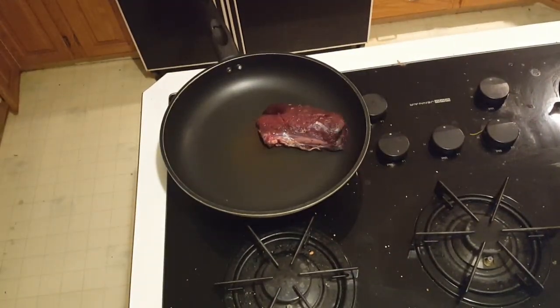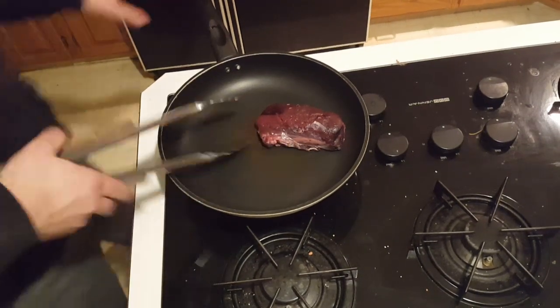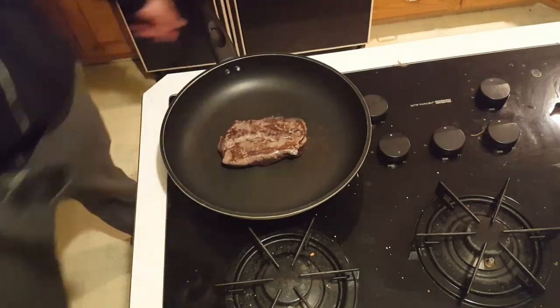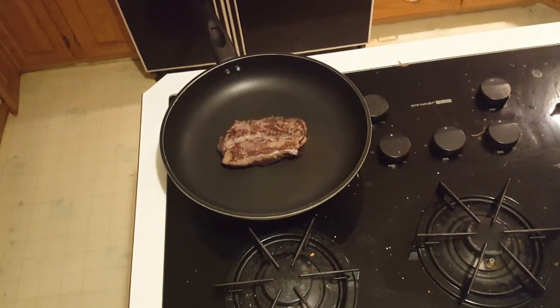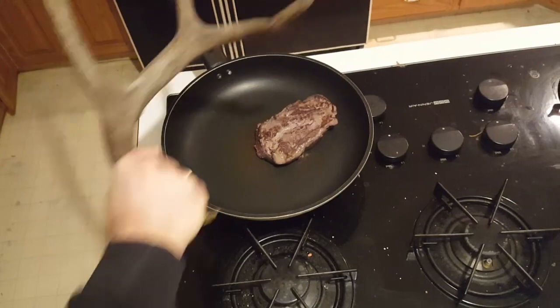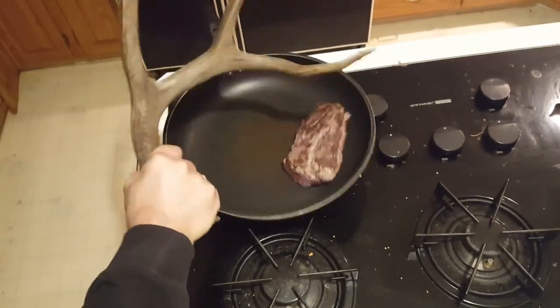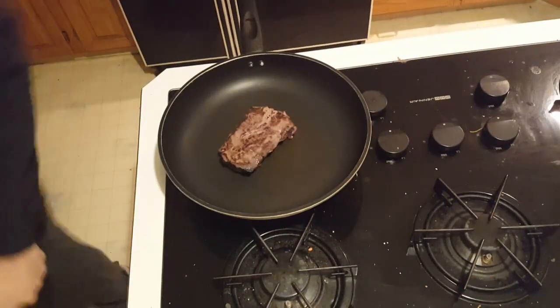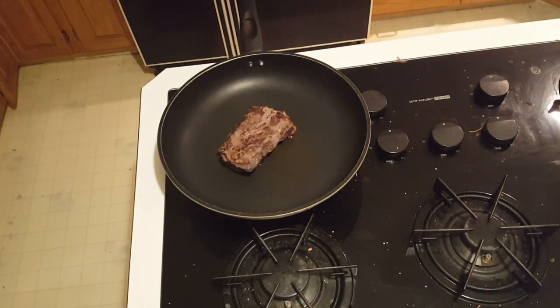So after about three minutes you're going to want to flip the steak over, and then grab your antler again, poke it a couple times, slap it around, hit it, tenderize it. Get it really good and tenderized, get it really good and pissed off. And then you want to add a little bit of salt.